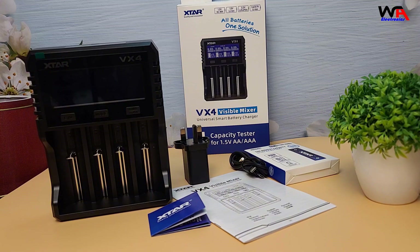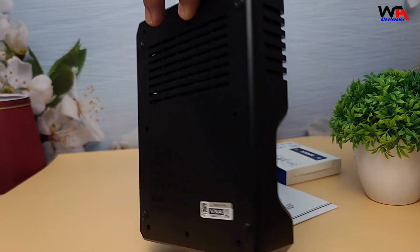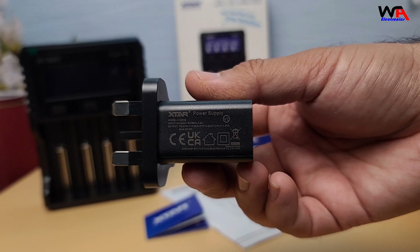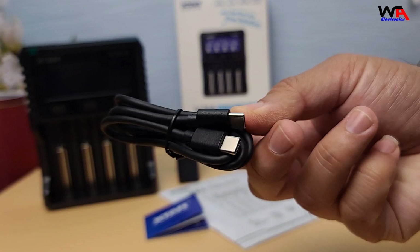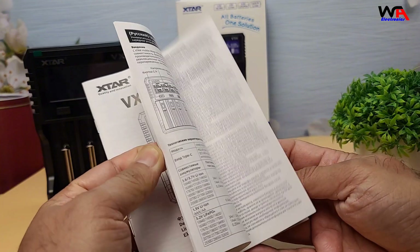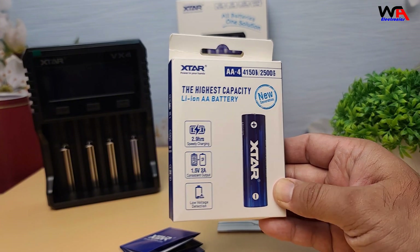So here's the Xtar VX4. Right out of the box, we have the charger unit itself, a 20W Power Adapter, a USB-C Charging Cable, a User Manual, and four AA Xtar Li-Ion Batteries.